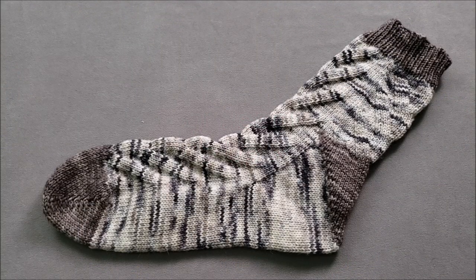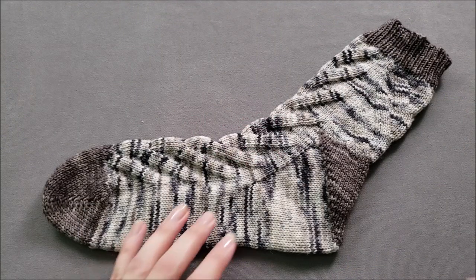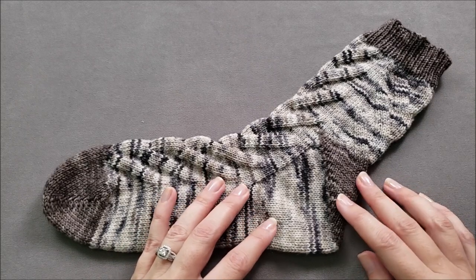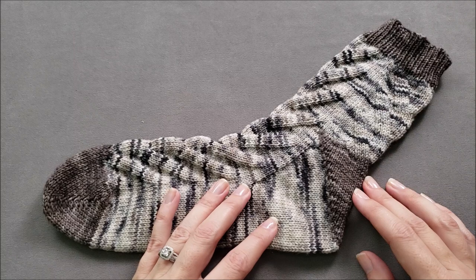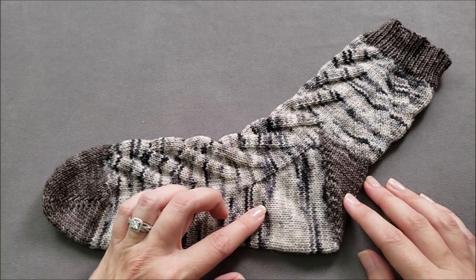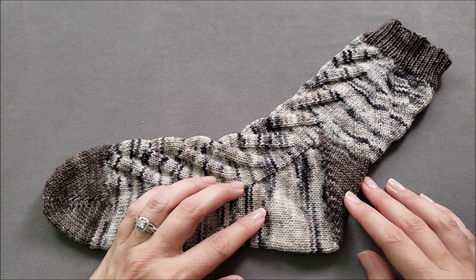Hi, I'm Ellen from The Chili Dog and today I'm going to teach you how to knit a gusset heel for toe-up socks like I did here for my free climber socks. When a gusset heel is worked from the toe-up, it's often called a fliegel heel.